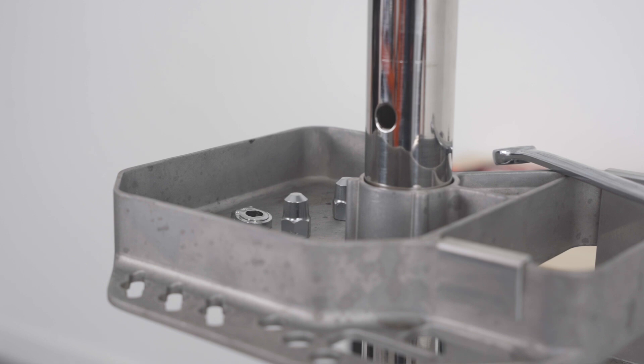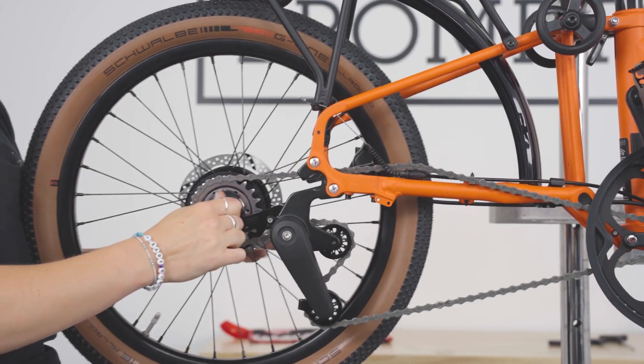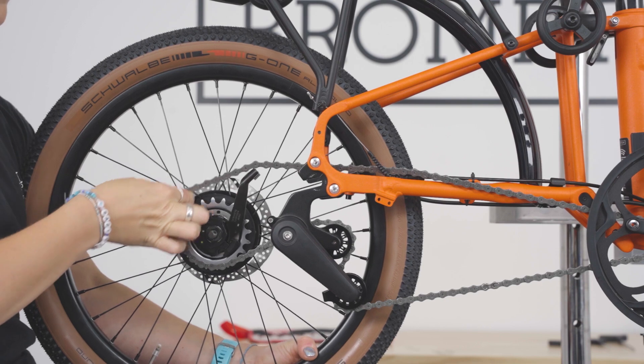Disengage the tab washers and remove the nut and the washers from the axle. Keep safe, as you will need them for reassembly. Slide the wheel out of the dropouts, then remove the chain from the sprocket to fully extract.